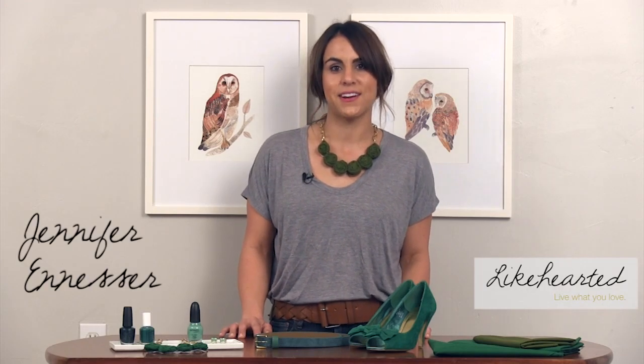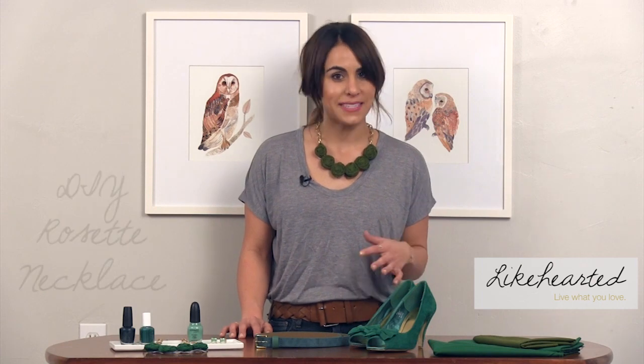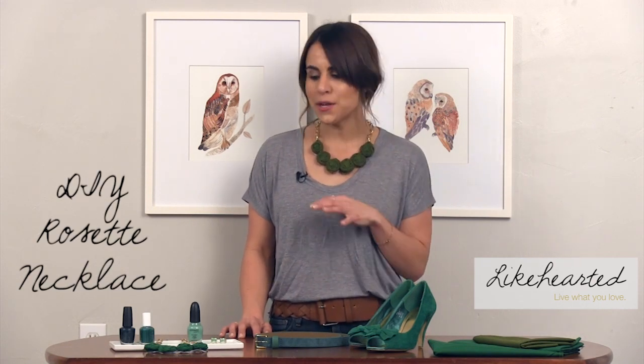Hi, I'm Jennifer Ennisor with Light Carded. Emerald is the Pantone color of the year. I'm a sucker for statement necklaces, so today I'm going to show you how to make this rosette necklace and a few other ways of how you can incorporate the emerald color into your everyday look.